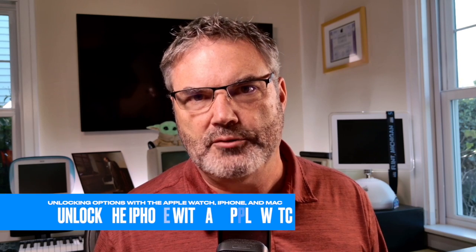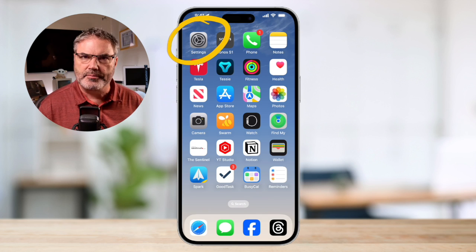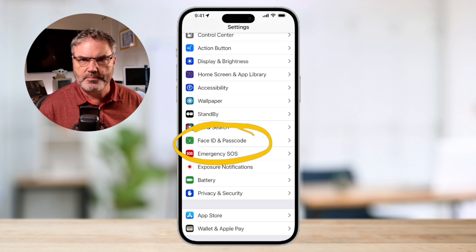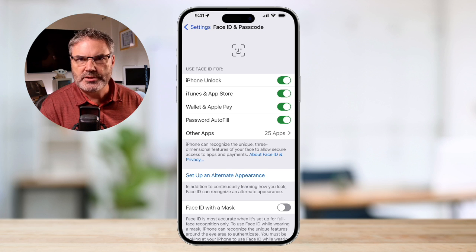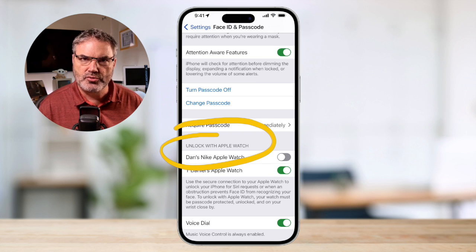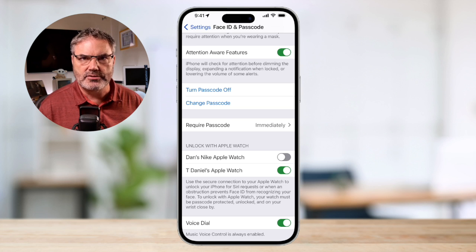We can also use the Apple Watch to unlock our iPhone. We set that up through the settings app on the iPhone. We open up Settings and swipe up until we find Face ID and Passcode. When I tap on Face ID and Passcode it asks for my code. Then when we swipe up, you'll see an option for 'Unlock with Apple Watch'. I have my Ultra set to unlock my iPhone, so if I'm wearing my Ultra Apple Watch, my iPhone will automatically unlock.